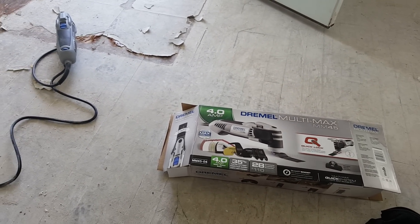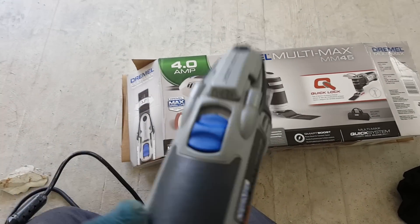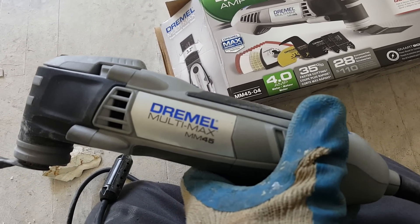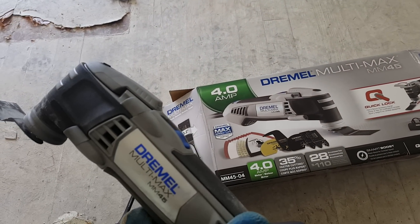Today we're going to do something a little different — we are going to review a tool. This is my newest greatest thing. It's a Dremel Multimax scraper, cutter, flange, plunger — whatever you want to call it. It is the coolest thing.